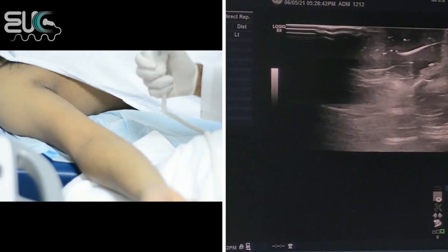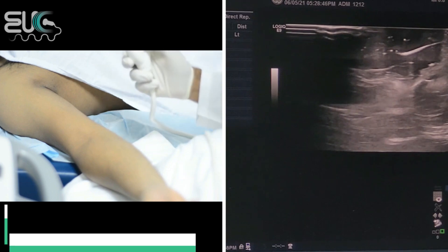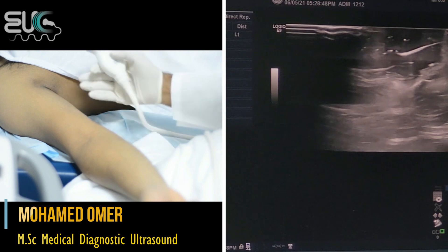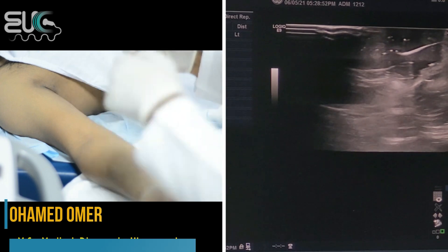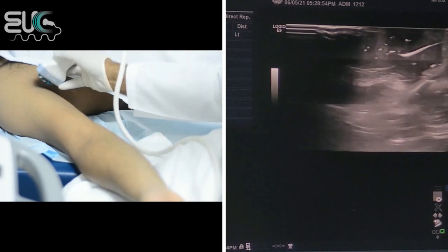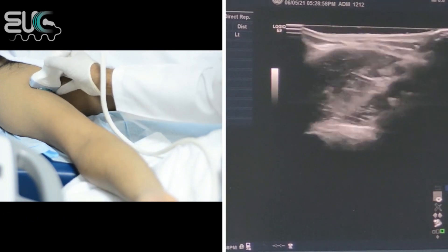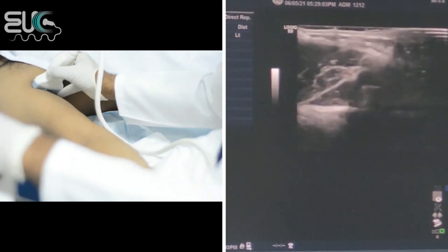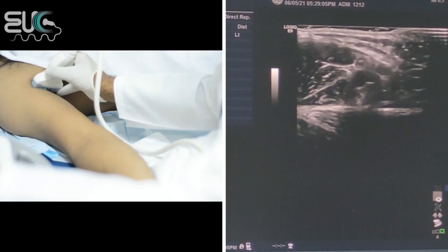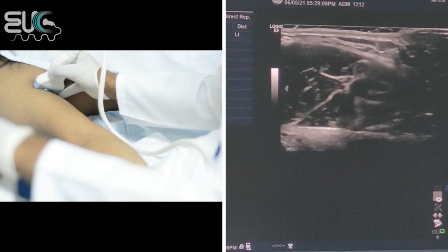I'm going to start with the highest frequency probe at 15 MHz because our volunteer today has good anatomy. For the upper arterial study, I will start by scanning the axillary artery. I will reduce the frequency until I have good penetration, so I will make it 10.